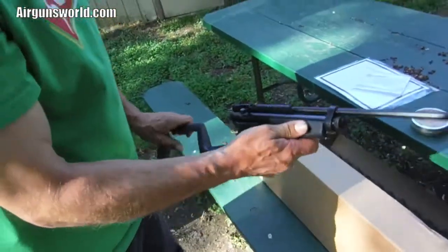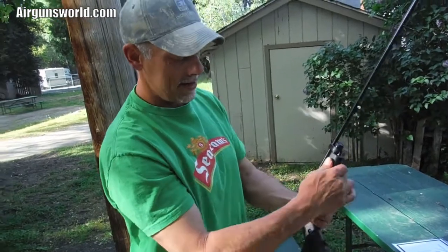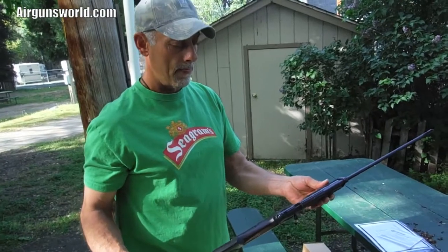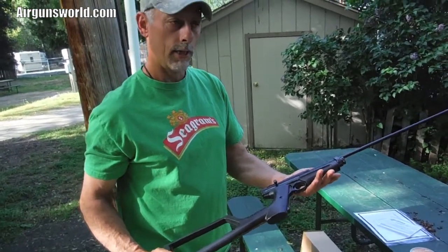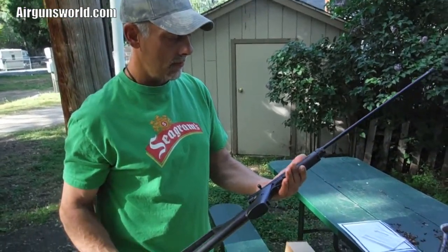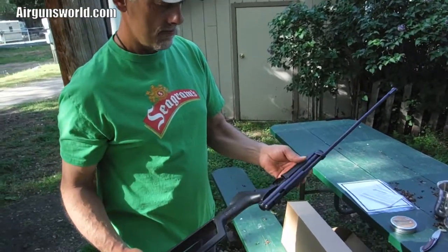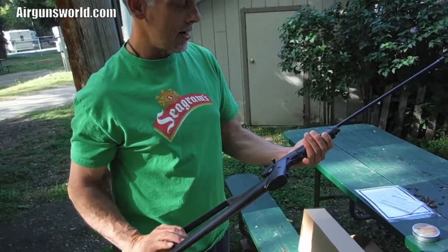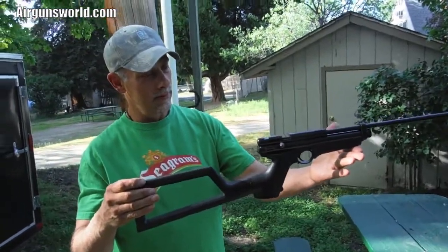The stock is already built. He's got the hypex in there, and a boss valve coming. He's also got a Leapers scope, so it's going to be tricked out. He's hoping to hit 900–925 feet per second with this .22 caliber — it's going to be for hunting. My 17 caliber is for target practice, but this one's for hunting.